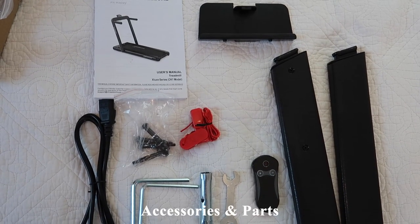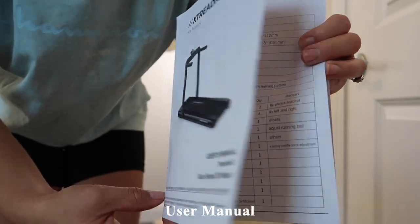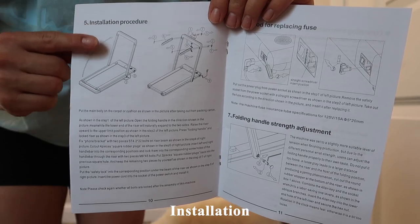Here are all the accessories and the user manual. The manual includes a diagram of the treadmill, the parts list, and a page discussing the installation procedure.